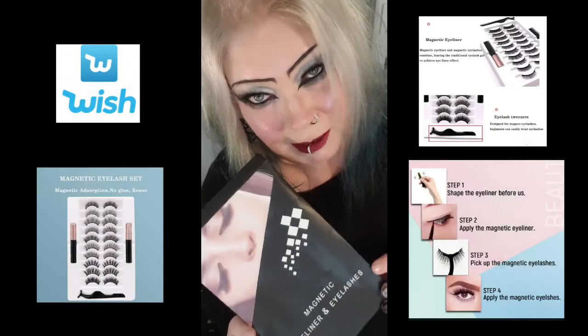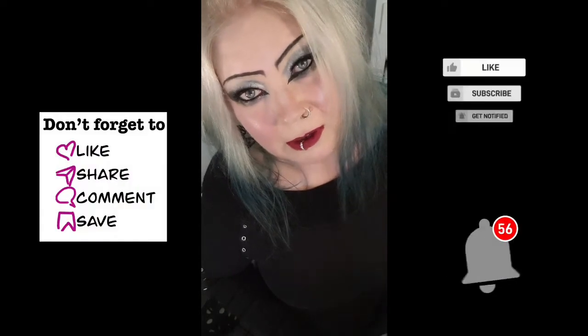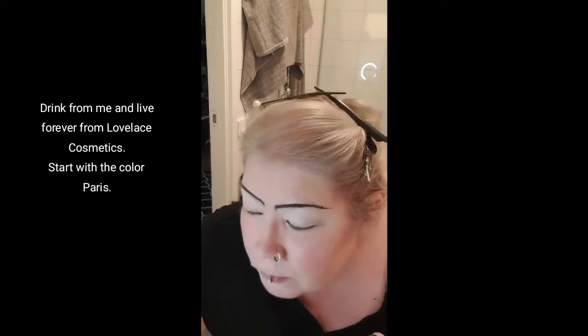Hello darklings, today we're going to do a little review about some magnetic false eyelashes. But first I wanted to show how I did this makeup. If you're new to this channel, don't forget to subscribe, like, comment, and share. Now we're going to see how I did this makeup, so stay tuned. I already have my base makeup and eyebrows done because this goes a little faster.